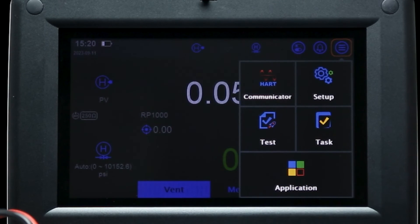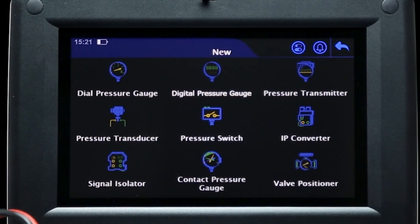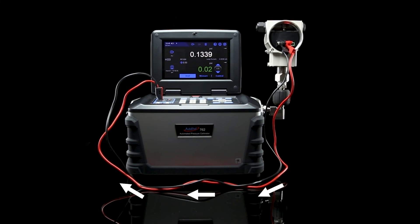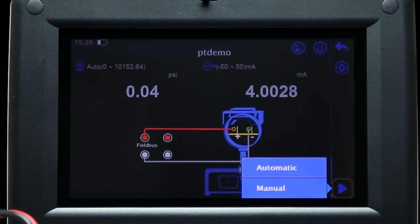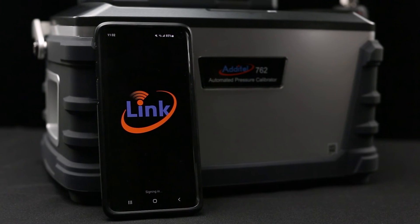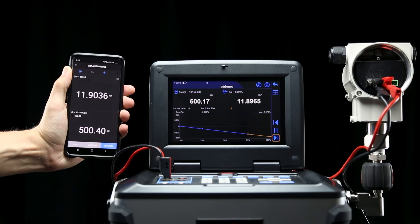Now we will create a task for the transmitter using the same process as we did for the pressure gauge, but instead selecting pressure transmitter from the device screen. Since the transmitter can relay a signal back to the 762, you can now run an automatic calibration at the press of a button. This calibration process can also be viewed remotely using the Atatel Link app, which can be connected to the 762 using Bluetooth communication in the settings menu.